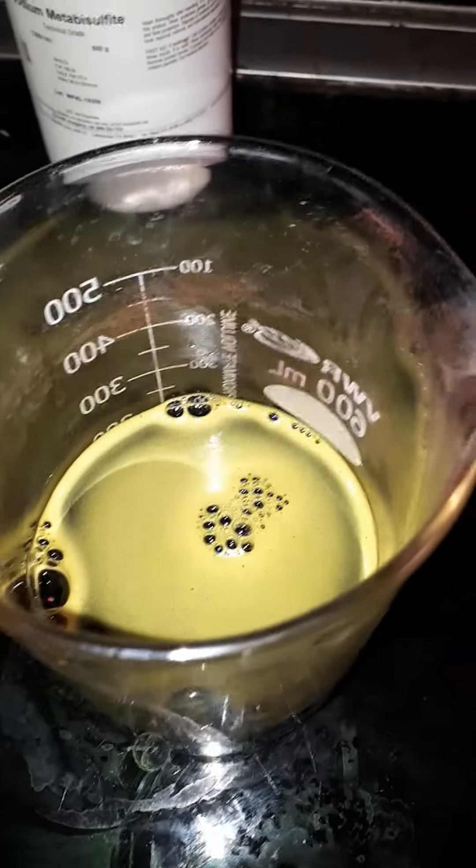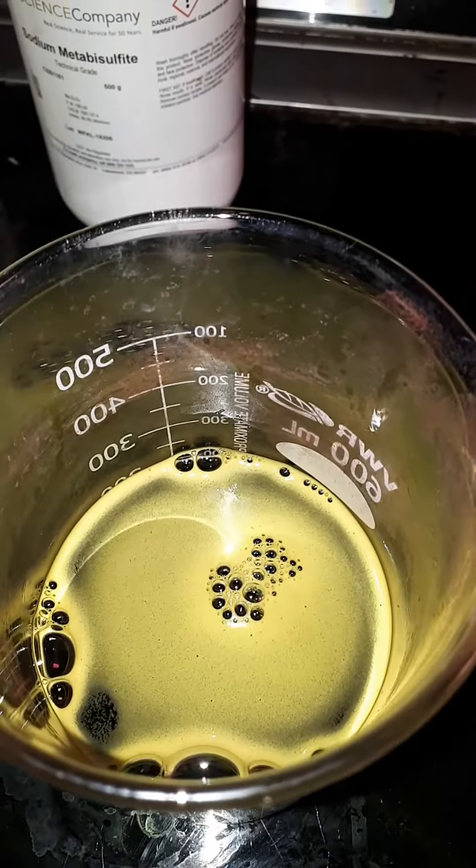This is 5 grams of sodium dichromate, 5 grams of sodium metabisulfite, and about 6 grams of lye to make it alkalinic so that this doesn't react to create hydrogen cyanide. I don't think it would, but...